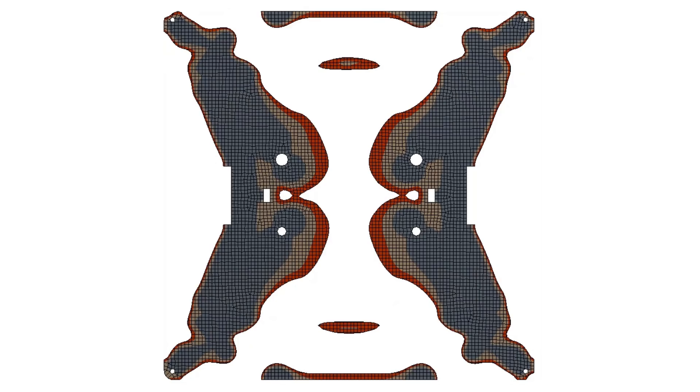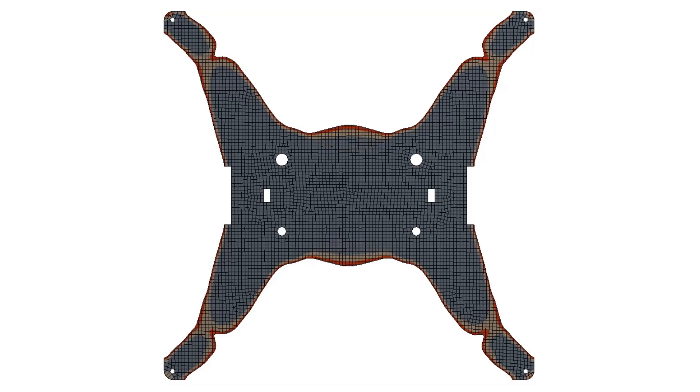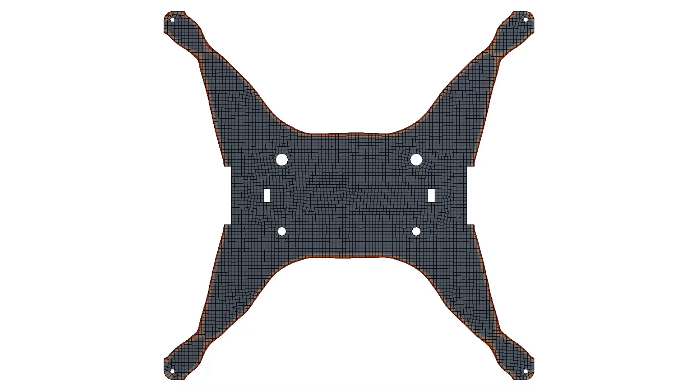When we start the optimization run the software will iteratively simulate the model, change the material distribution, simulate again, and then according to the results change the material distribution again. This is done until the material distribution practically doesn't change anymore and an optimum is reached. According to the boundary conditions and the simulation goal you choose, you'll get many different results, and I also ran the optimization a couple of dozen times until the result pleased me.